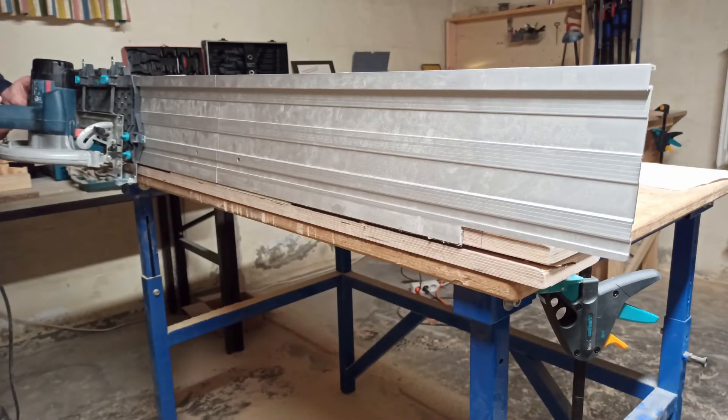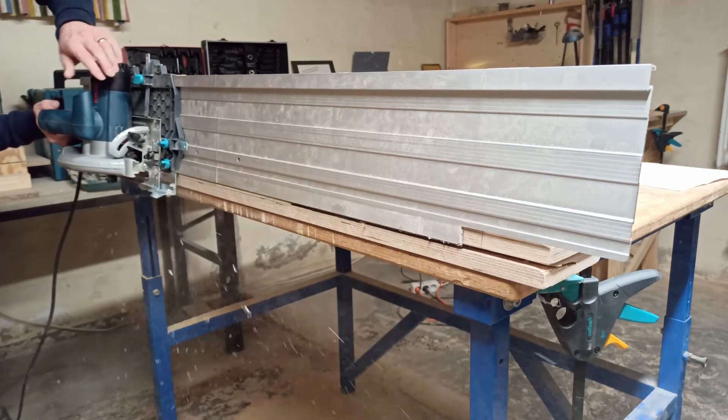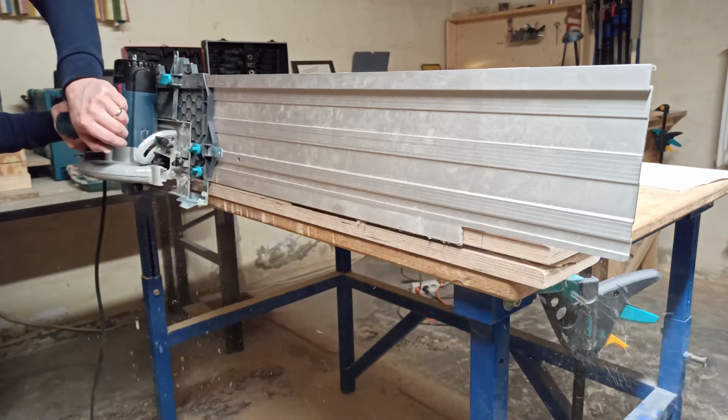And here is the cutting process again. I hope you enjoyed this video. If you have questions, put them in the comments below. Goodbye!